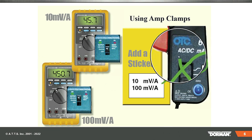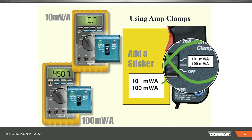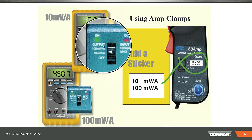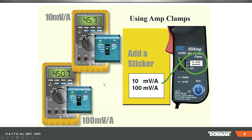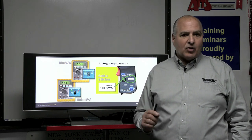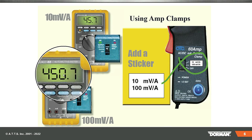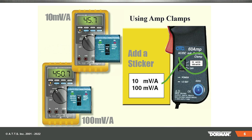If you have the old PDI amp clamp or OTC — they were the same one — the first notch you want to know is: 100 millivolts equals one amp. That is super important. Similarly on the other clamp, you'd select 100 milliamps equals one amp. So if you were reading 450 millivolts, how much amperage is that? We're giving away a free Dorman shirt — type in your email if you get it right. Every 100 millivolts equals an amp — this is a conversion. The correct answer was 503 milliamps.